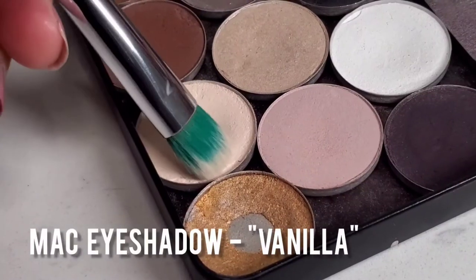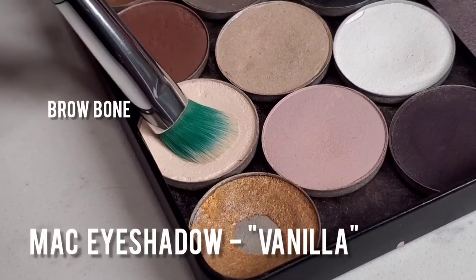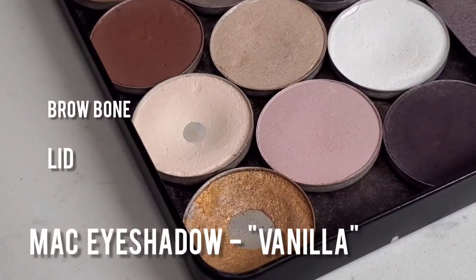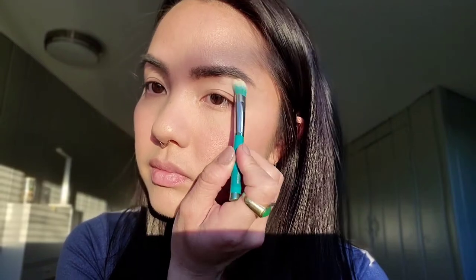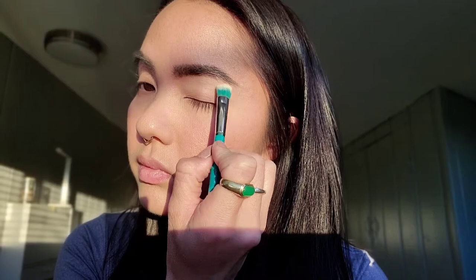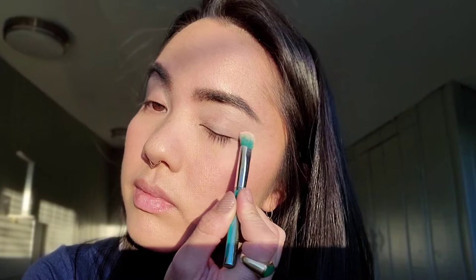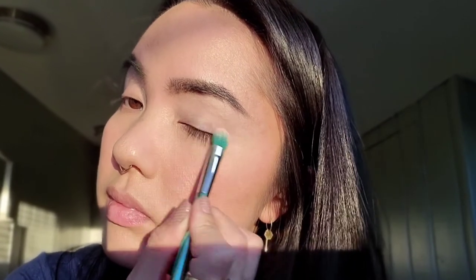For my base color, I'm going to use the MAC Eye Shadow in Vanilla. I'm going to place it on my brow bone and my lid. Depending on your skin tone, this might be the right shade for you — you may have to adjust and use a slightly darker or lighter shade depending on how deep your skin tone is. When choosing a lid space and brow bone color, I like to go slightly lighter than the foundation shade. This way it creates a little bit of a highlight on the brow bone and also a little bit of a highlight on the lid, all the while still looking natural.